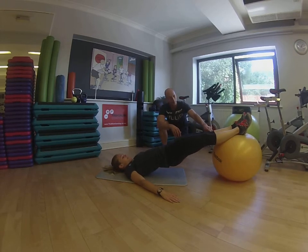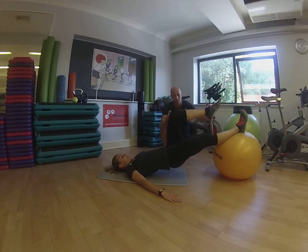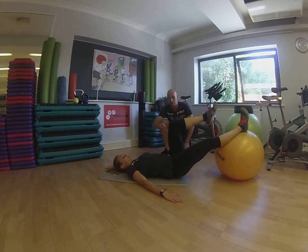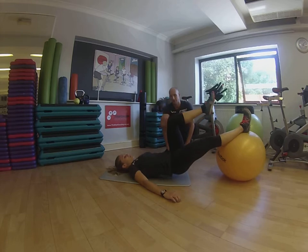Now, a little bit harder. I'm going to take your left leg away from the ball and bring it to 90 degrees. So just bend here. And then lower your backside down to the floor. And then using your right butt now, drive yourself back up.